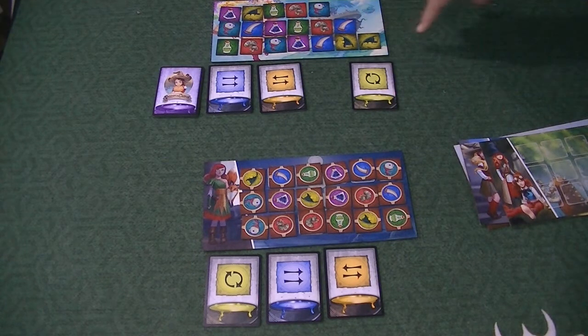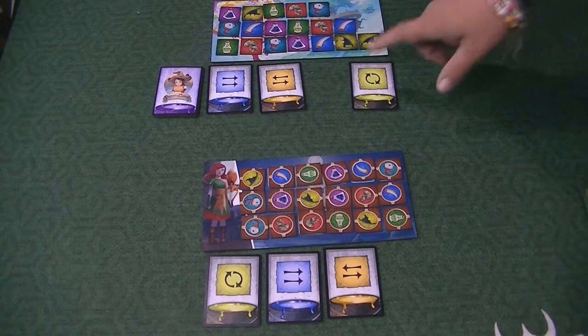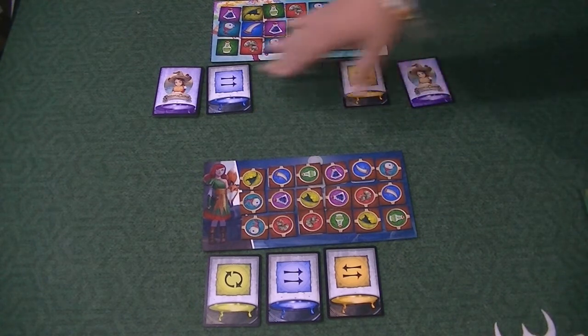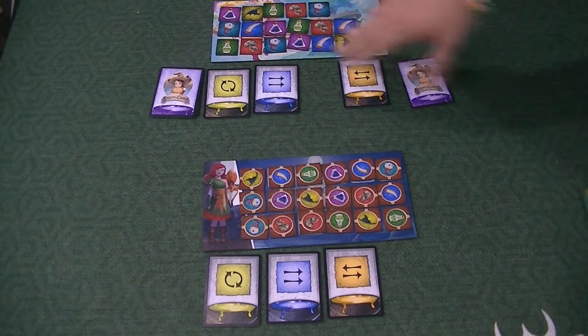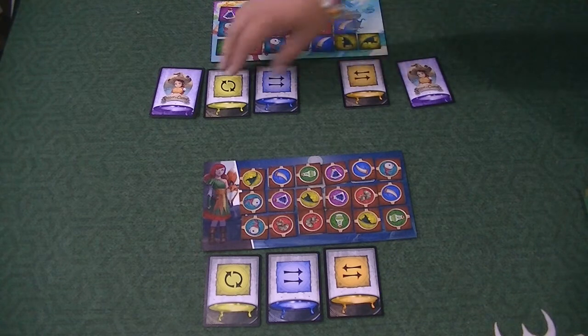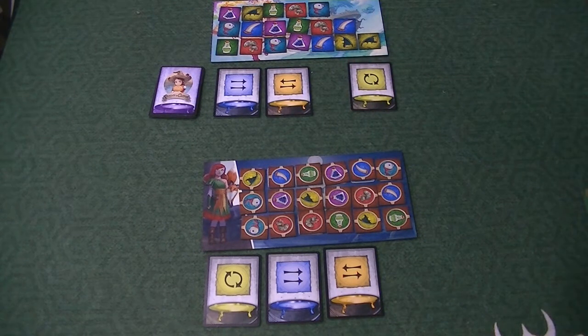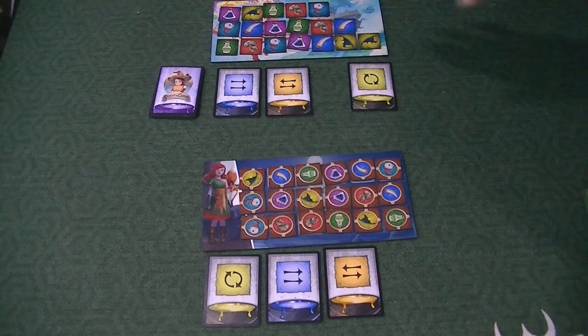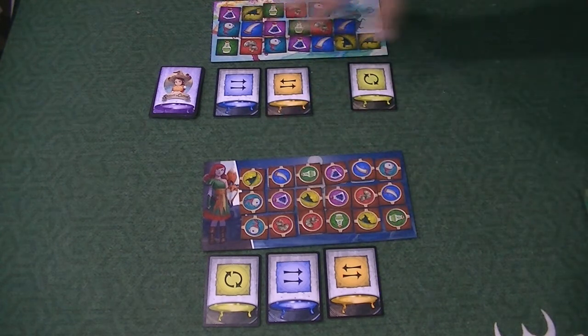The game is really modular — you can go about it however you want. You're instructed to have the person to your right set up your player board: put the tiles down face down, then flip them up, so you have no idea what's coming. The ingredient tiles up top are also placed randomly. The reason you reveal action cards sequentially like this is so you can plan ahead for the action that's coming up.